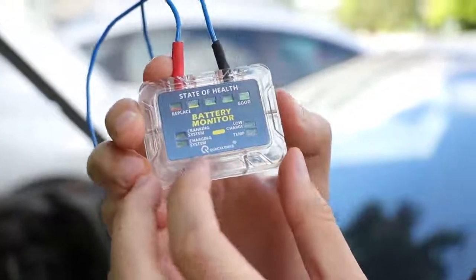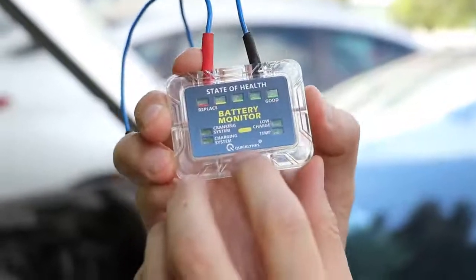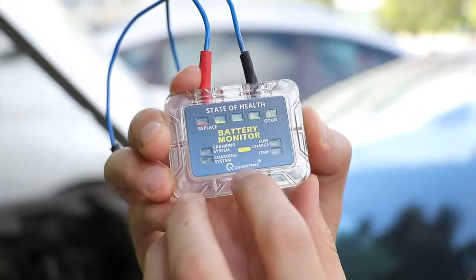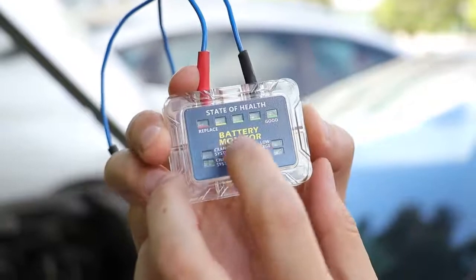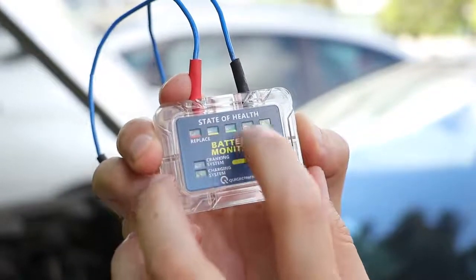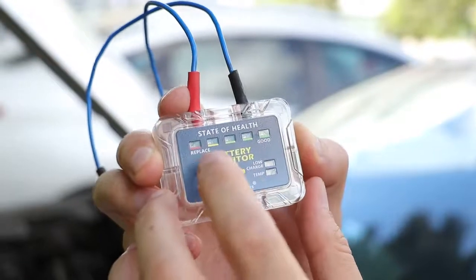Okay guys, getting closer. This is our brand Quick Links — this is the brand from our company. You can see this battery monitor product. As you can see, we have five LED lights.